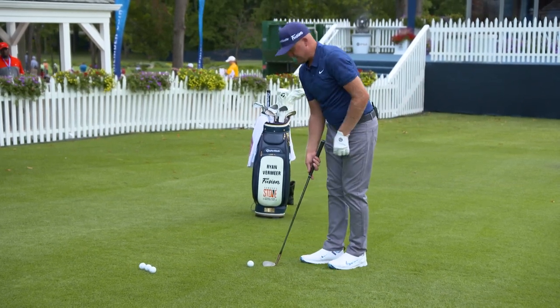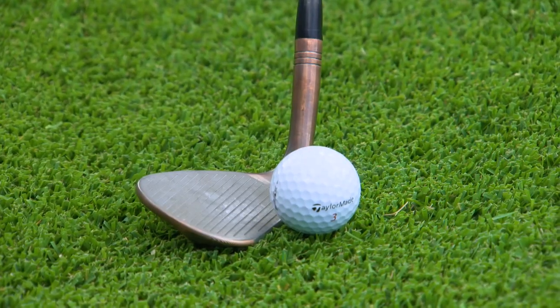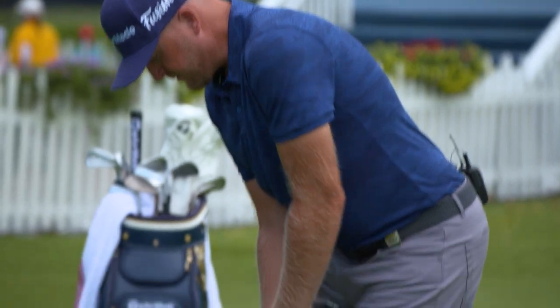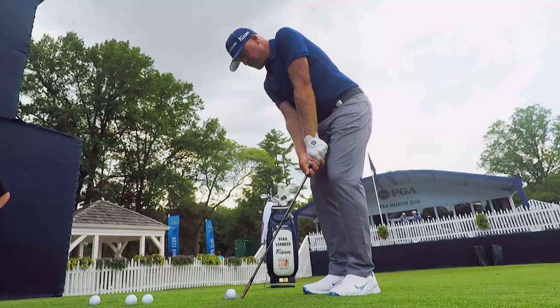Let me demonstrate a couple times. Weights forward. Get the club up in the air. The button of the shirt. Weight on the left side. Grip down. Get the club head up in the air.